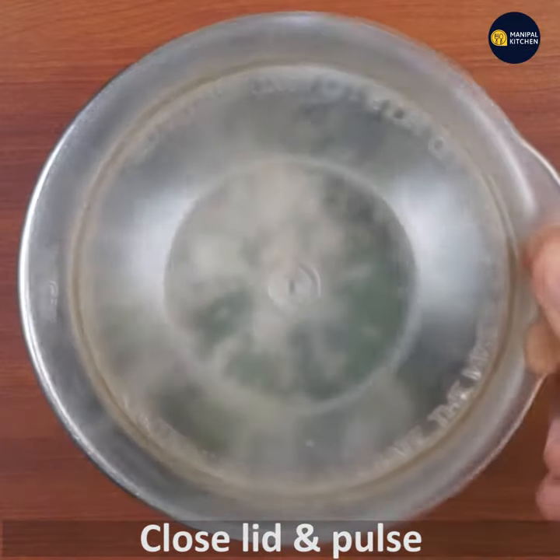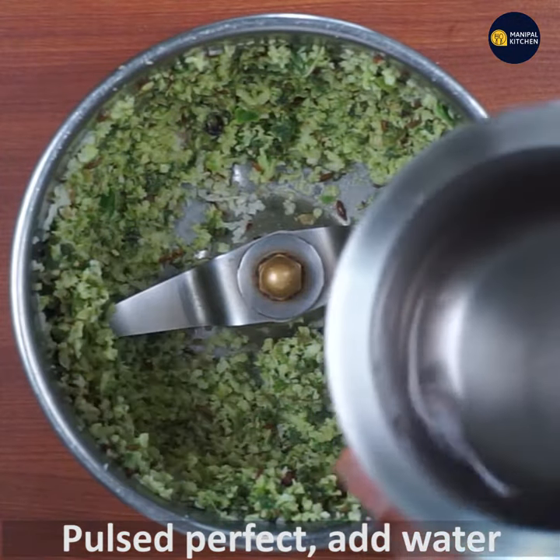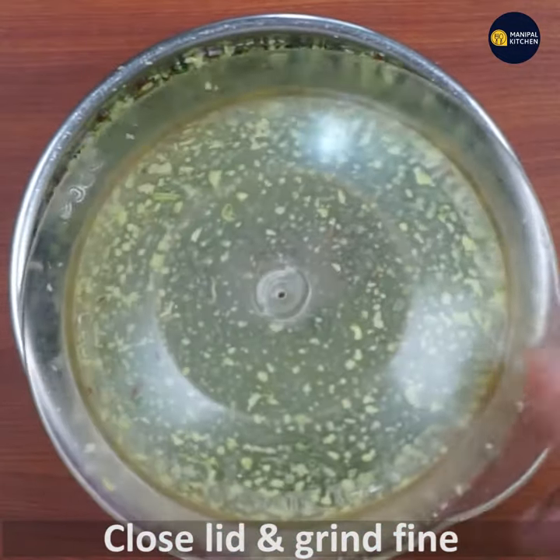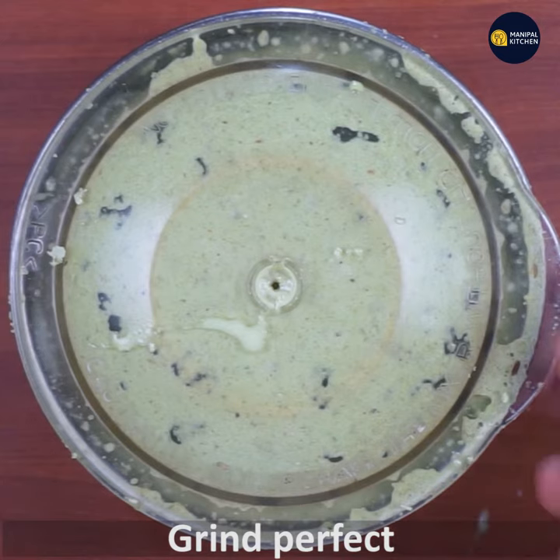The first thing is to put a pulse in the first place. If it's a pulse, I can use it to keep it clean. Then grind it fine — the first thing is to grind it.